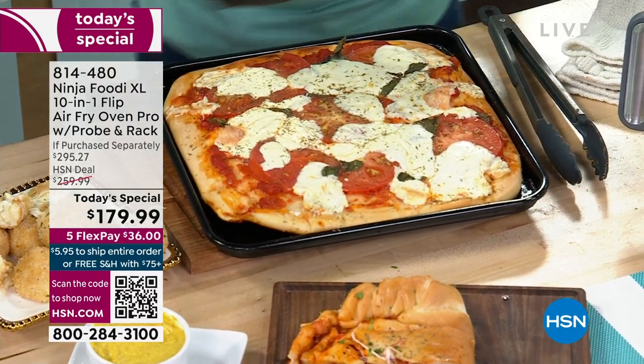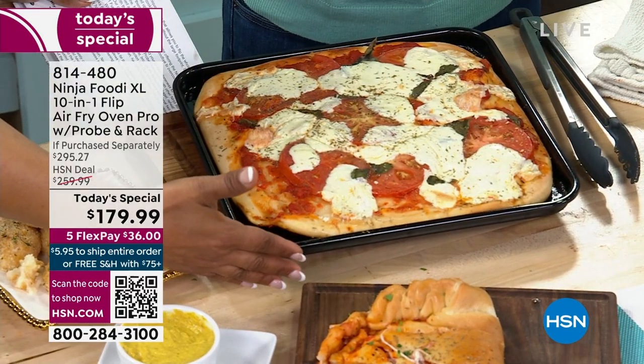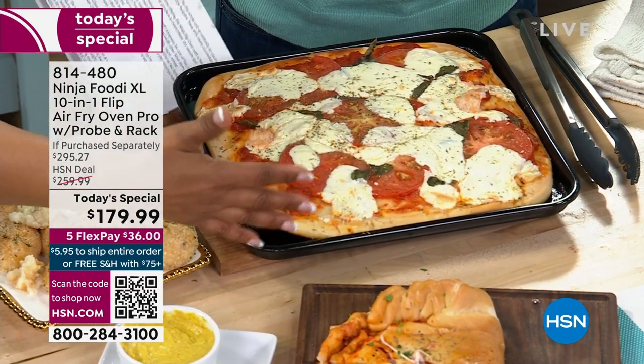You can have that restaurant quality style. Great size too — 13 by 13. That is a really generous size.